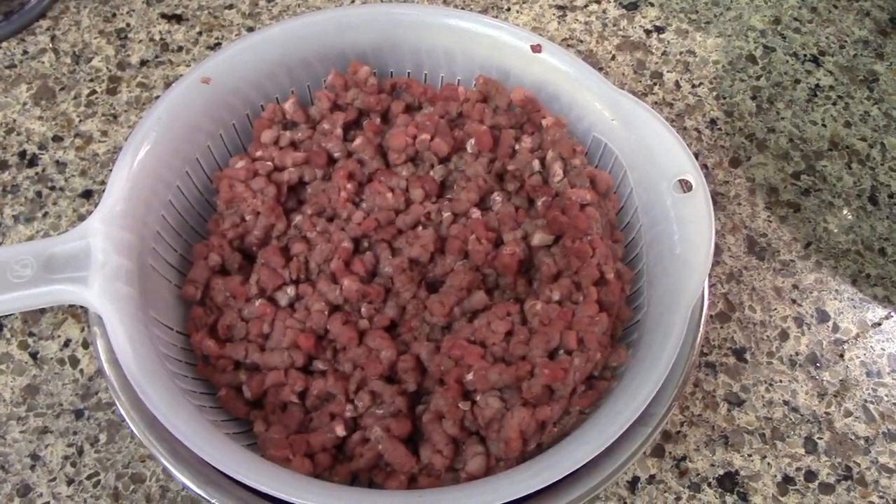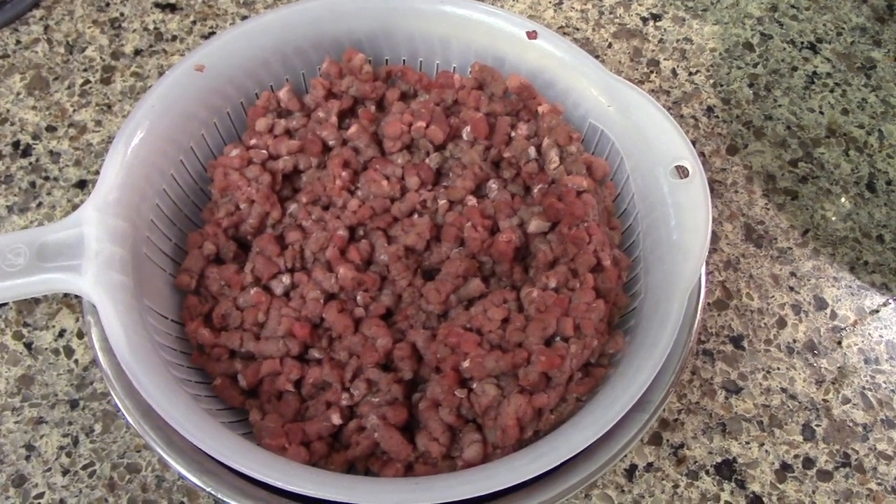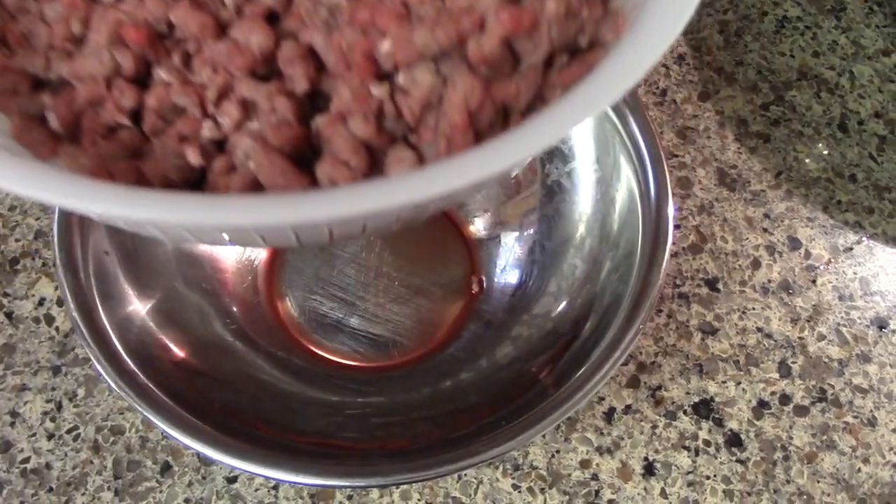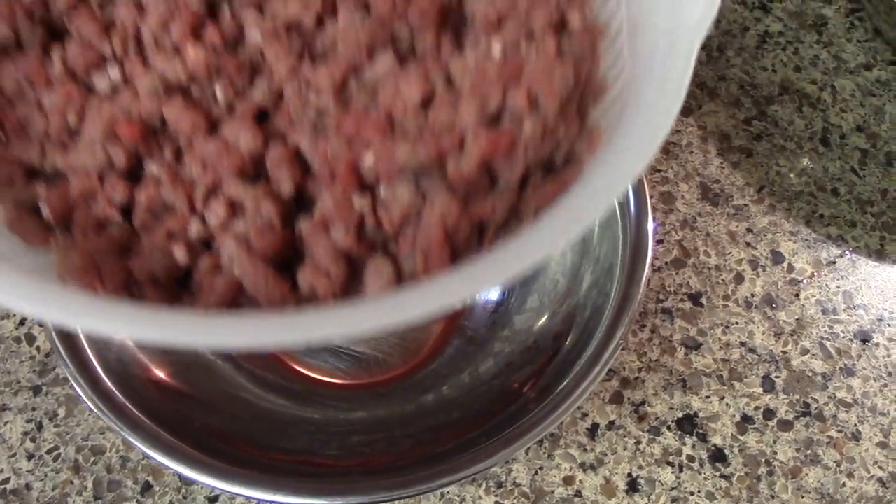Now I got two pounds of ground deer meat. And what we're doing is we're gonna let that drain — let all that old wild blood drip out of there so we don't have that wild game taste.